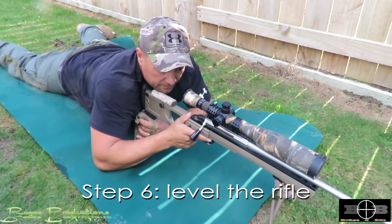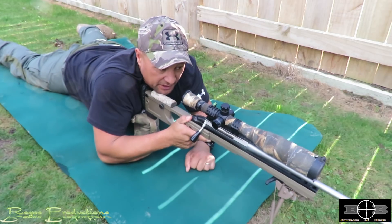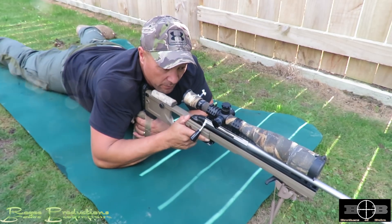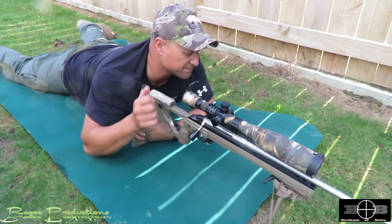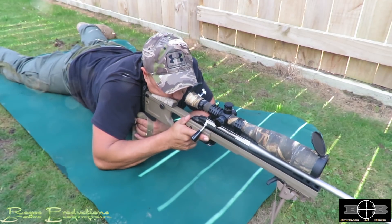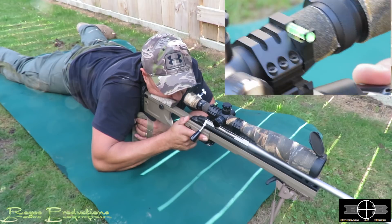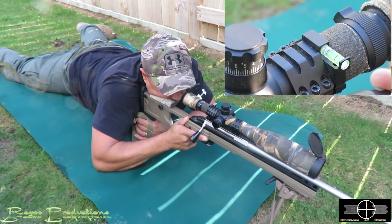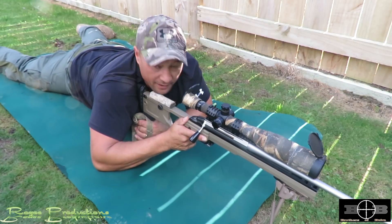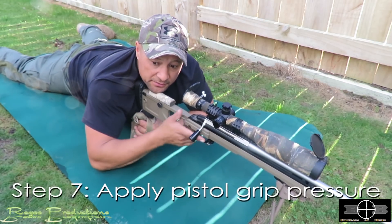Step six: level the rifle. If you've got a fancy bipod with a pod lock on it that swivels, it makes it a lot easier. I've got a cant bubble on here. What I do is unlock the pod lock, then — the tricky bit — keep an eye on the target, focus on the bubble and the target with left and right eye until it's level, then reach forward and lock the pod lock. That's the rifle nice and level for a level shot at long range.